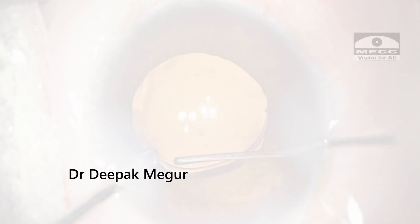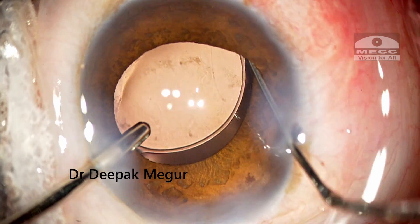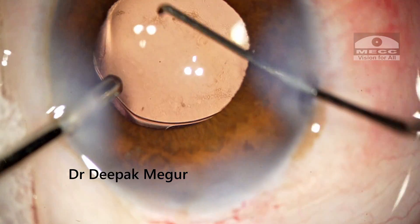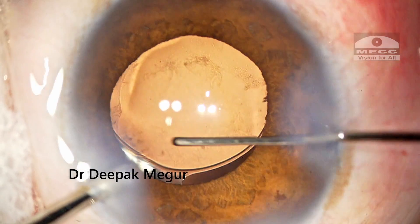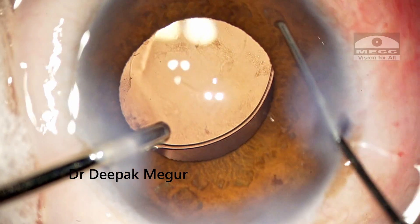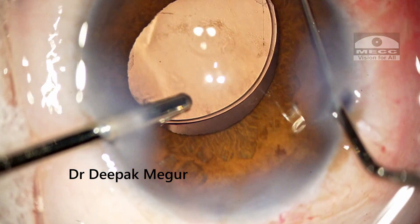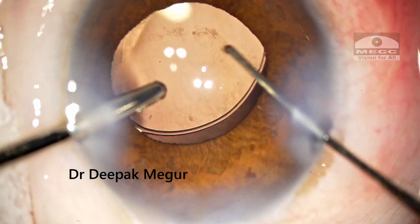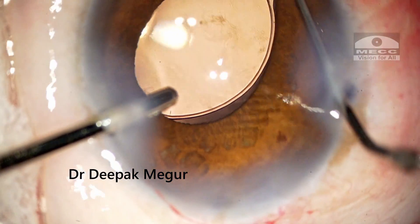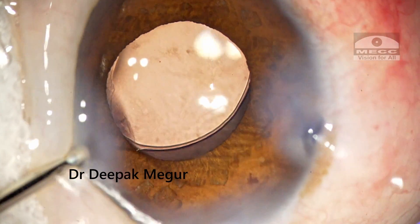Once again I go in and try to dial into place with my dialer and the irrigation cannula. The proximal haptic can be manipulated, but the pupil has come down in size and I am unable to visualize the distal optic-haptic junction and the rhexis margin. So I am a little skeptical about dialing the inferior haptic as I am not seeing it well enough, and I am worried I could damage the rhexis. Using the main incision would have been a wiser option, but I was concerned about iris prolapse and chamber shallowing, so I continued with my side port incision.